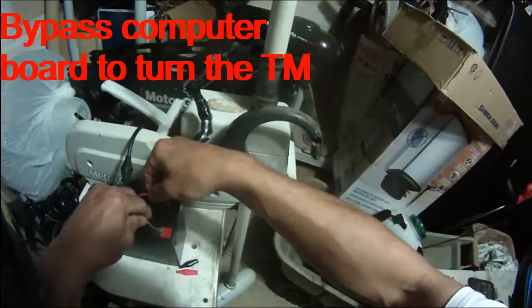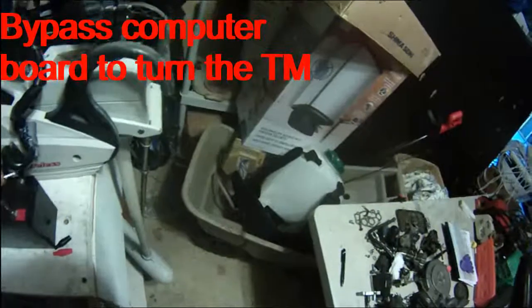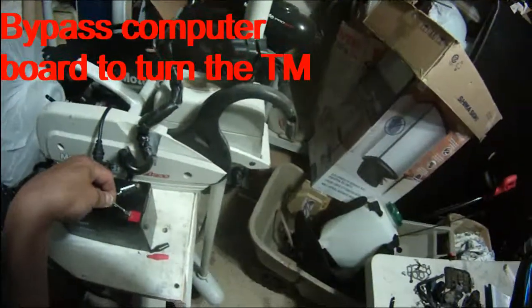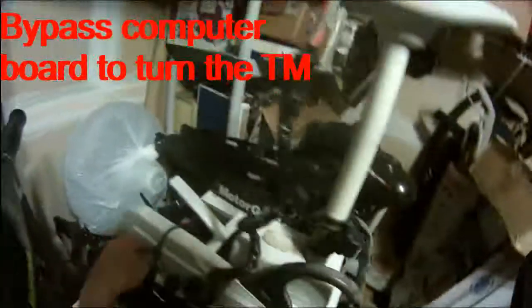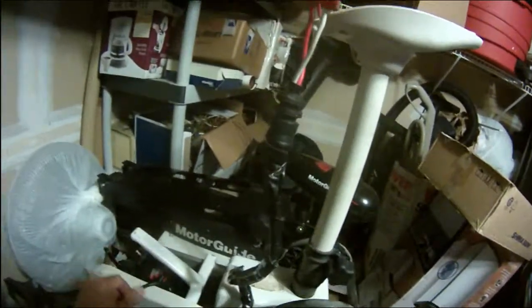If I connect the wire directly and switch the positive with negative, then you can see this will turn in the other direction. So I'm going to have to buy the computer chip. The computer chip broke — or maybe the receiver is broken; one of the two is broken. The power head is fine, the lower unit is fine — it's just the computer chip that is broken. Pretty bad, pretty bad. Bummed out.